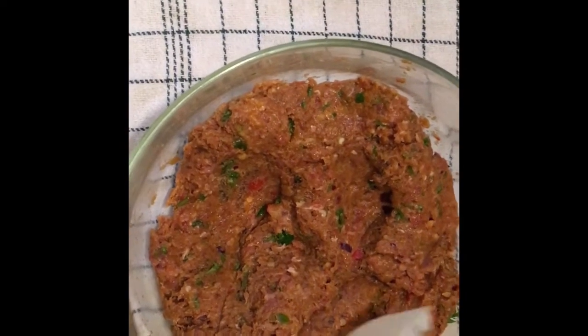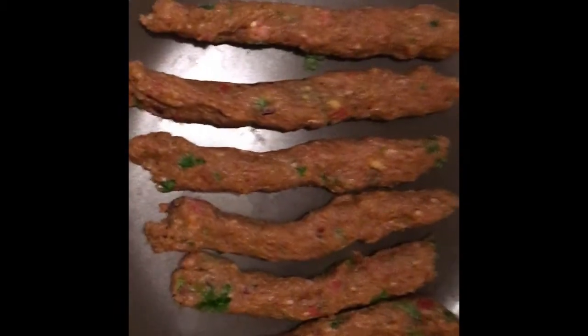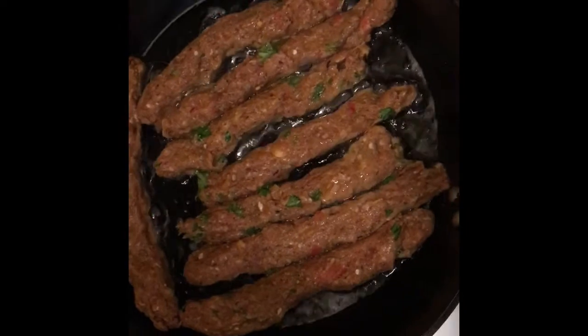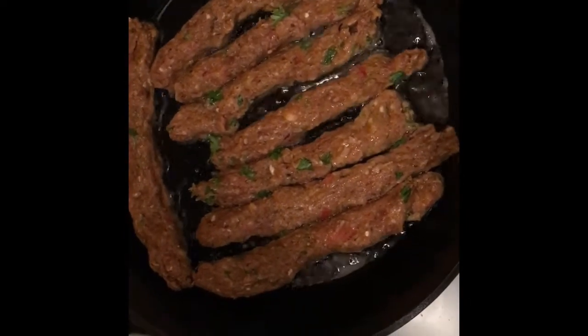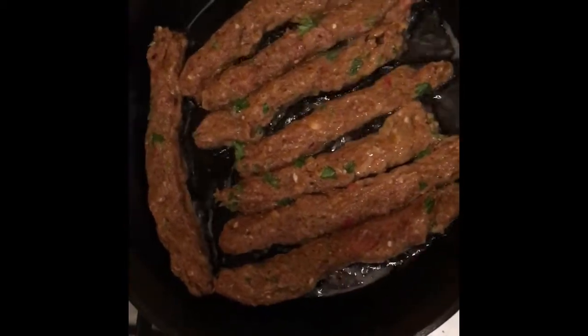Or you can fry them, whatever you like. Make seekh kebabs with the help of these sticks. Fold the kebabs in the pan and cover the lid for two to three minutes.